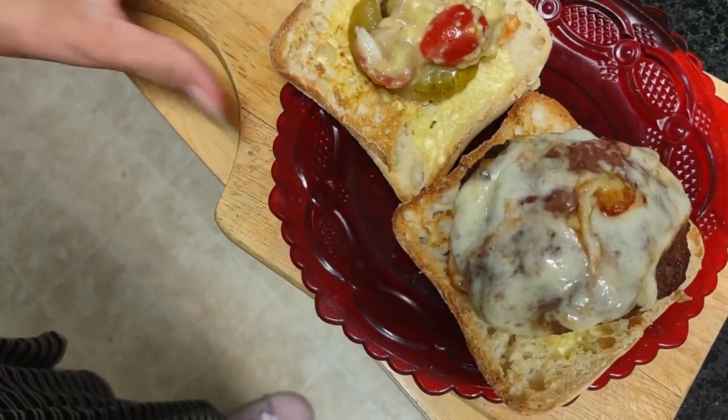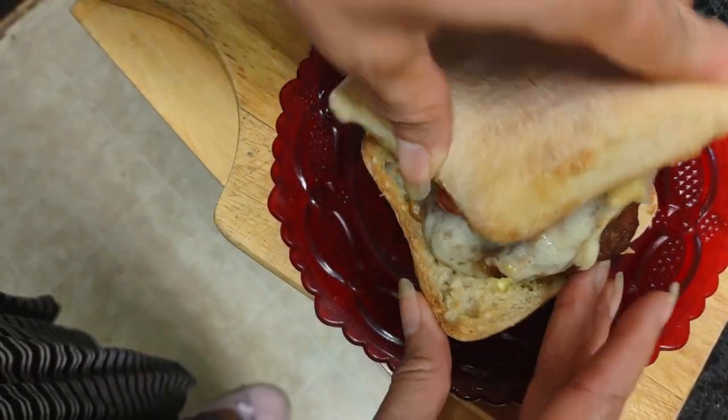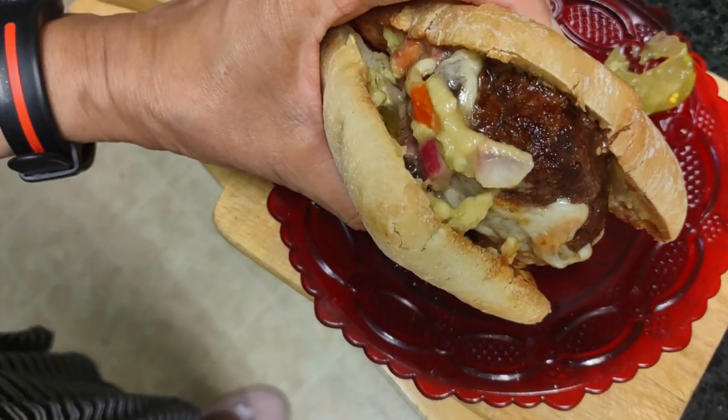Here is my burger. How am I going to close this burger up? Remains to be seen. And press down — juicy as can be. Thank you for watching.